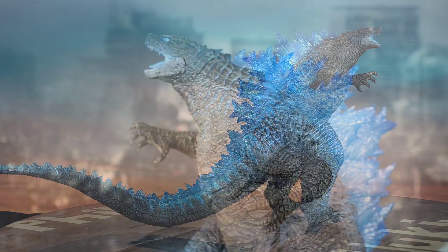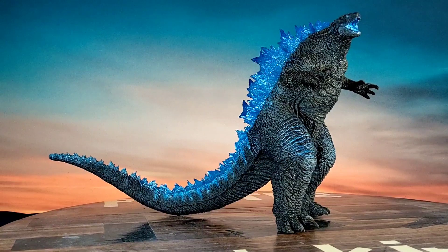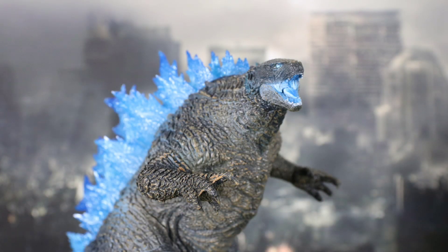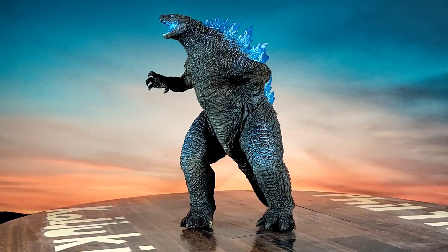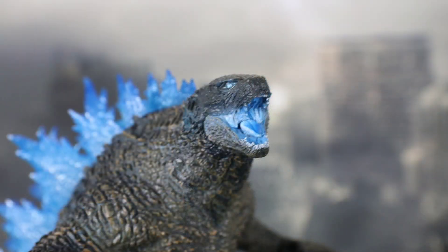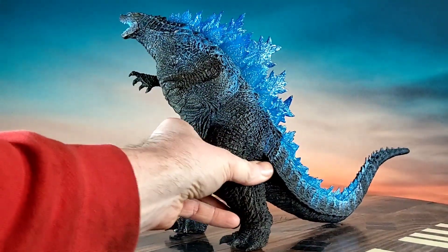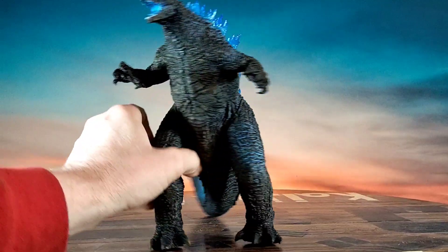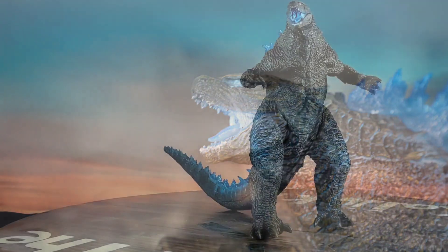A few videos ago I did a Bandai Presto six-inch figure of Godzilla 2024, but his dorsal plates weren't right at all. Now these are the dorsal plates I remember from the movie — before he evolved, they look pretty much like the 2021 version. The Presto figure's dorsal plates weren't exactly accurate, I thought.